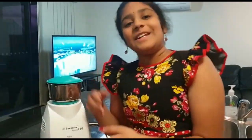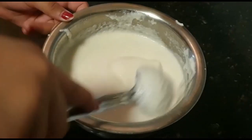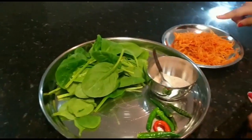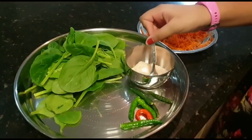I will grind the soup. Now I will add spinach and carrots. Carrots, salt, and chilies are optional.